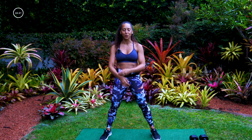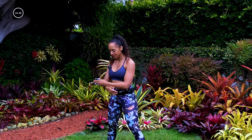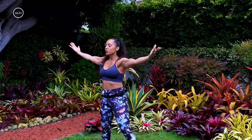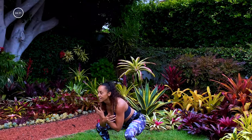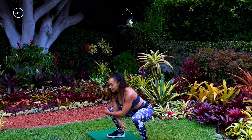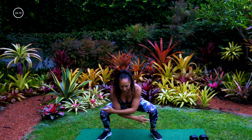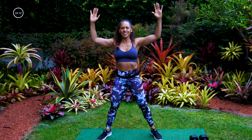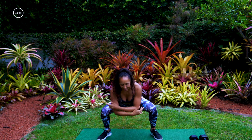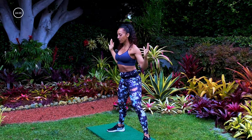Here we go — I got my dumbbells right here and we're going to get started in our warm-up. Take a deep breath and exhale. Now do that deep squat — we're going to add a pull down, bring those elbows down towards your rib cage. We got two more of these. See if you can get a little bit more movement each time you drop down into that squat.